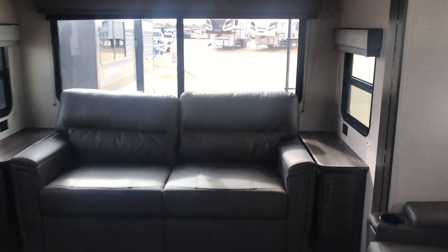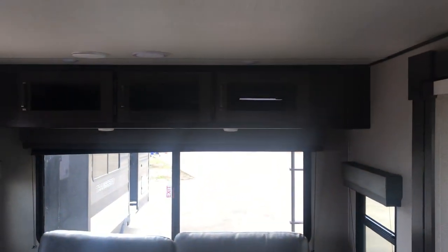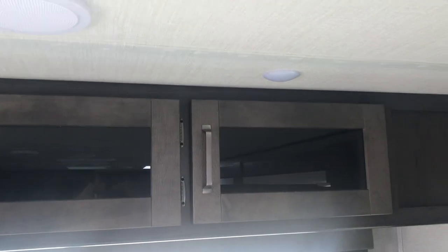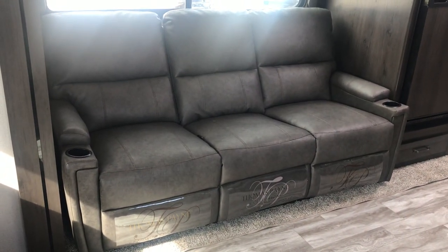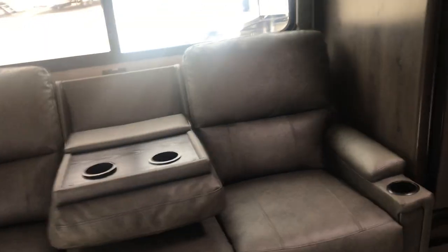You've got that trifold sofa right there that makes into a bed, with a table on each side and a little cabinet space down there. There's a 110-volt outlet on each side so you can power up your devices, and there's storage up above. Then over here is a reclining triple-wide sofa that works as captain's chairs or theater seats, with an armrest in the middle.